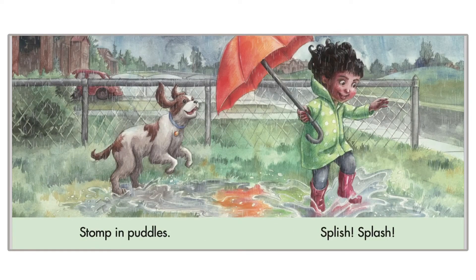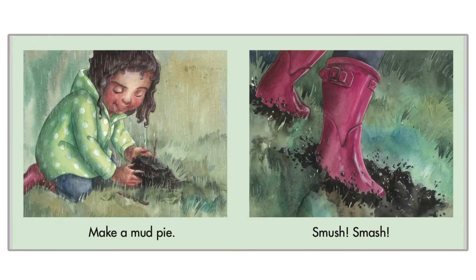Stomp in puddles, splish, splash. Can you stomp in the puddles? Just like that. Make a mud by shmoosh, shmoosh.